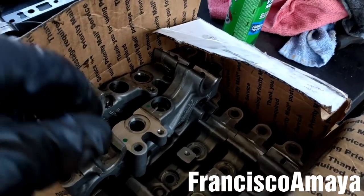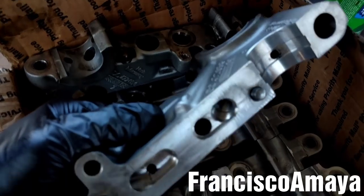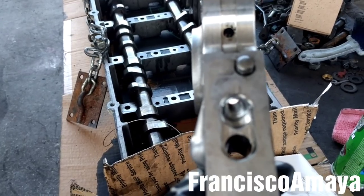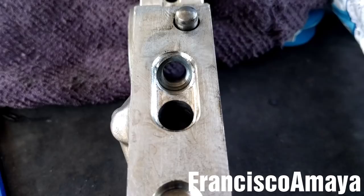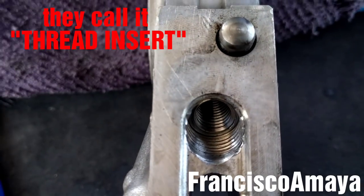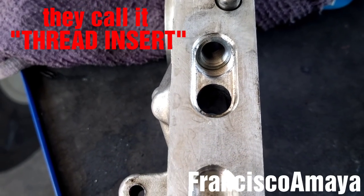I have the cam shaft caps here — they're already fixed. You can see there is a new thread they did to them. You can see it better now. This is the new thread; it's no longer a helicoil. It's like a cylinder with a thread on it,